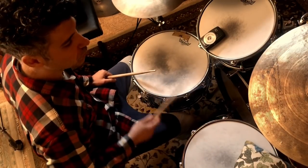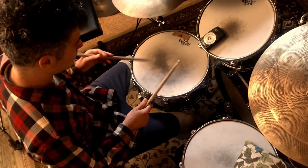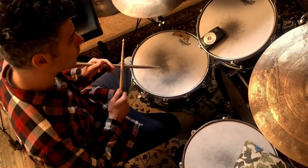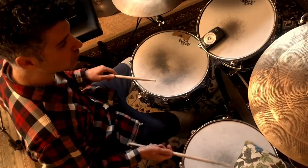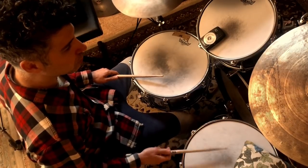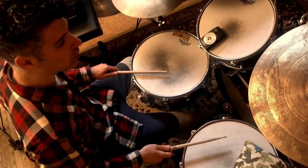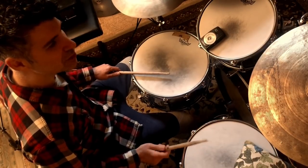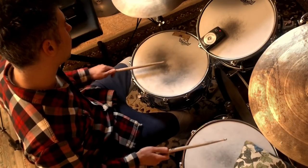One, two, three, four. One, two, three, four. One, two, three, four. One, two, three, four, five.